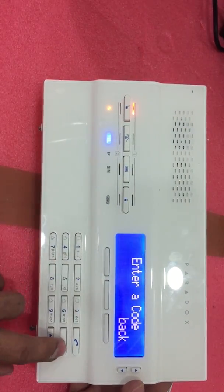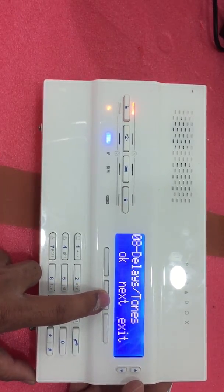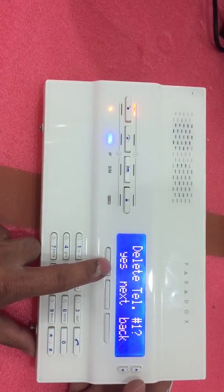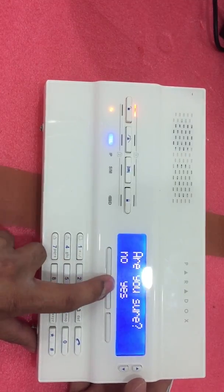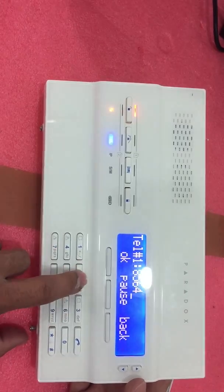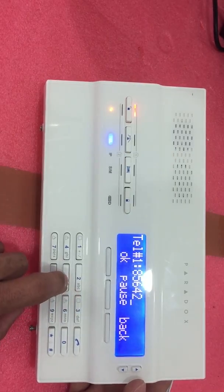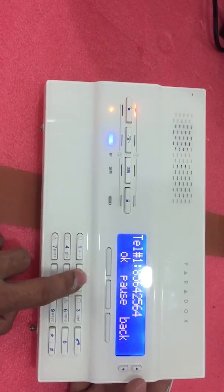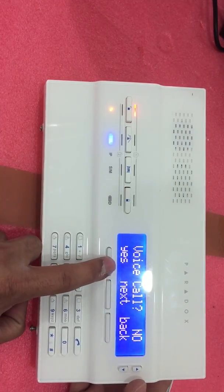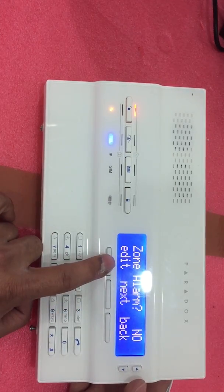Go to System Setup again, enter the code 40, then press Next until Communicator. Select User Call List, then go to Telephone Number 1. Input the mobile number of the person who should receive the calls or SMS. Press OK, then set Voice Call to Yes, and SMS to Yes.